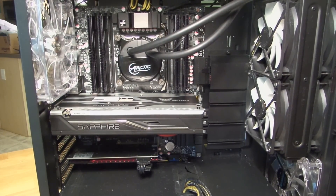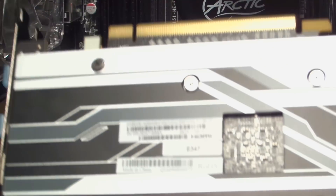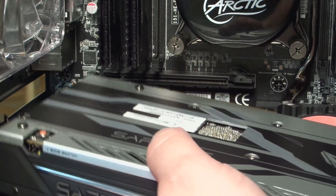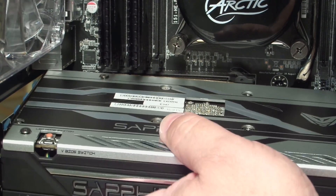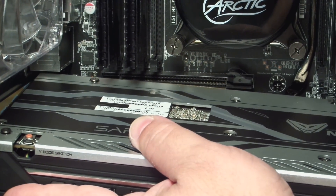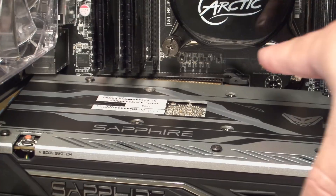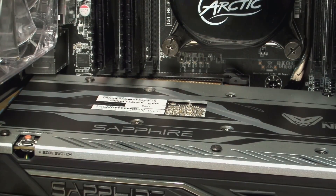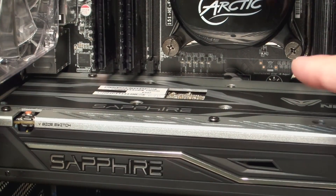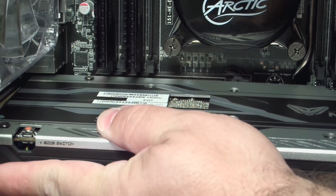Let me zoom in a little closer to give you more detail. I'm pushing the PCI release button, sliding the card back out so I can show you the process again. Here's the card — I'm sliding the bracket between the motherboard and the case into the little slot, then pushing the gold pins into the PCIe slot. When you push it in you'll notice that little locking button pops down and then pops back up, locking the card in place.